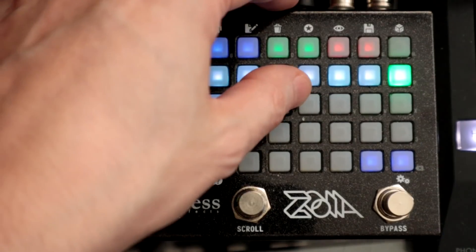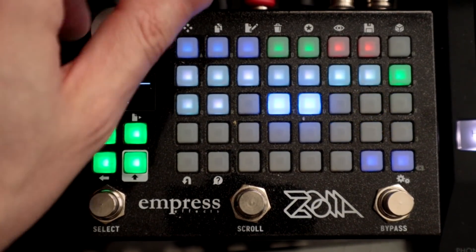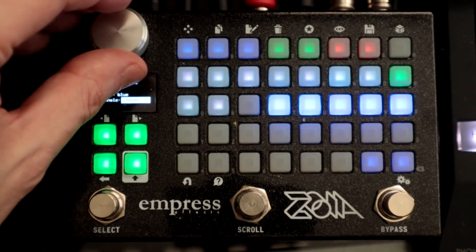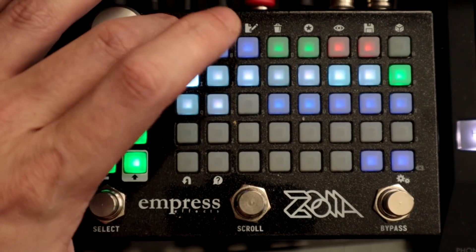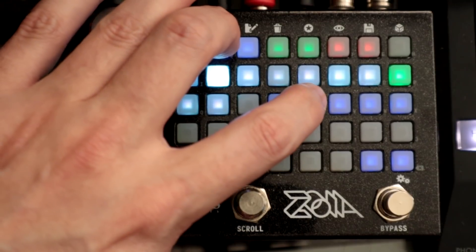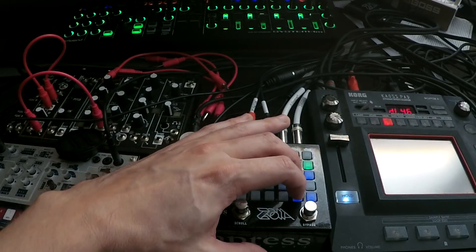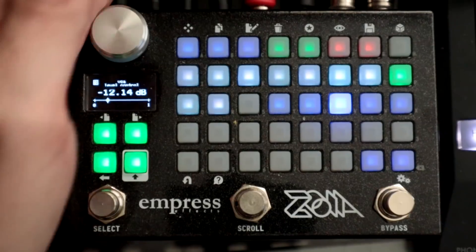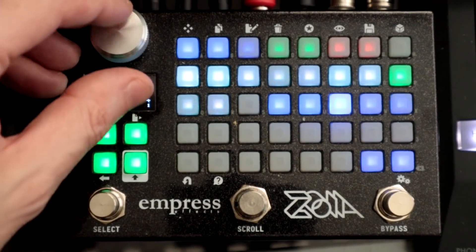Let's add a little VCA in here. A VCA is kind of just like a volume control. I want to have that for a dry signal so we can hear both when we get to stereo. We're going audio in left to audio in left on the VCA, audio in right to audio in right on the VCA, audio out left to audio out left, audio out right to audio out right. Let's turn that up — now we can hear the original tone as well as the granular.